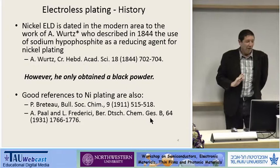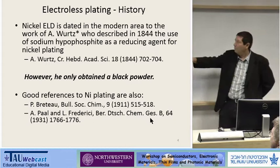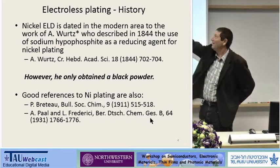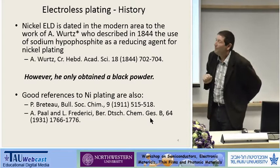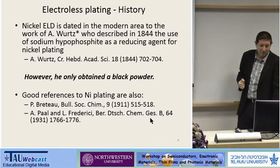You can discuss — maybe this is nanotechnology — but definitely in the modern era, there's a famous work by Wurtz in 1844, who published a paper. I couldn't find the paper, but below I put some references which quote it, so I guess it's correct. I couldn't find it on the internet, neither in our library, but he produced a kind of black powder. He mixed salt of nickel with sodium hypophosphite and produced nickel.